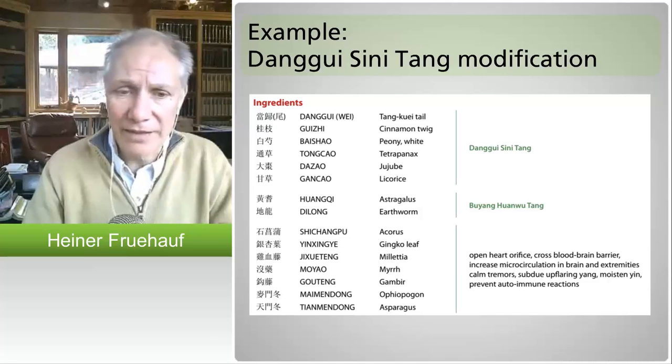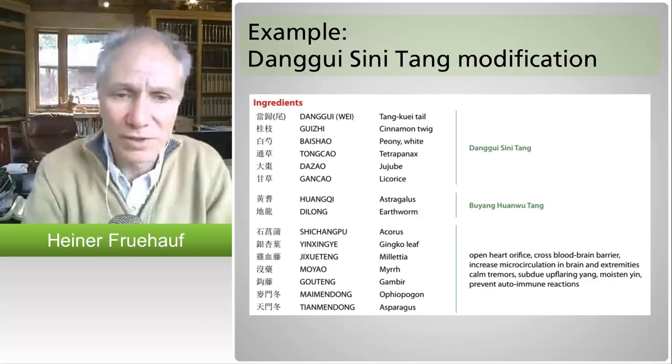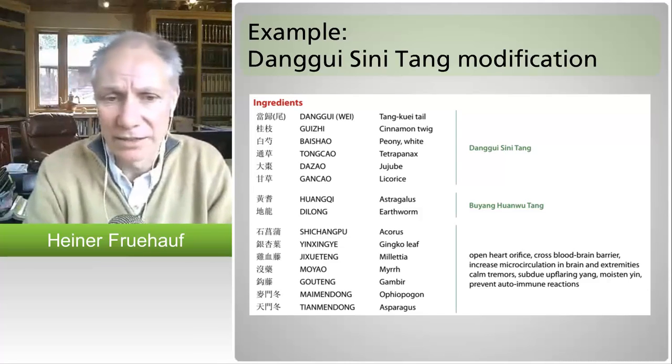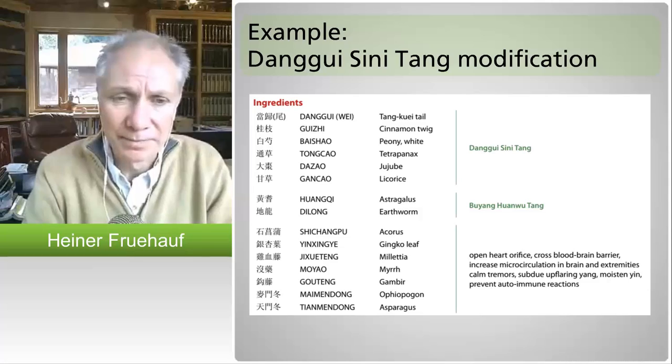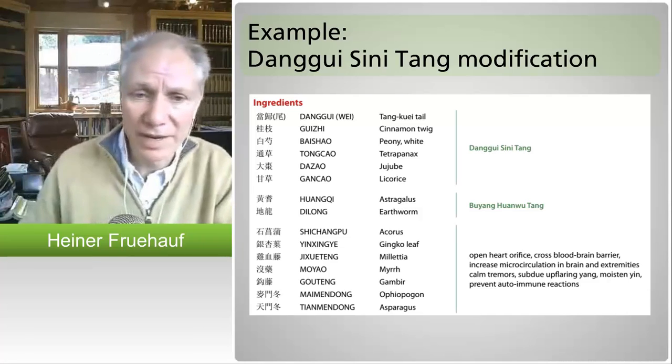That effect then moves to the extremities, particularly when people have Raynaud's syndrome or neuropathy, which a lot of elderly people have — that's what ji jueteng is for. The moyao, the myrrh, from a modern Western perspective — frankincense and myrrh are things that break through the blood-brain barrier. That's why I used it.